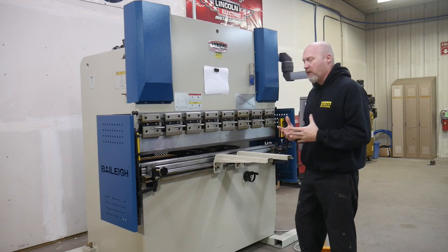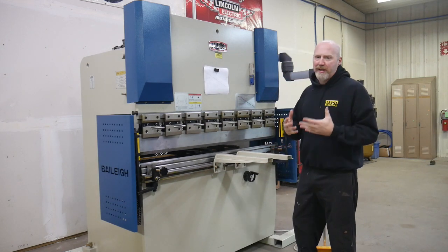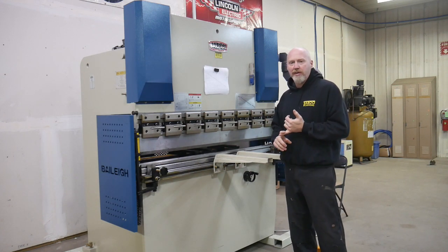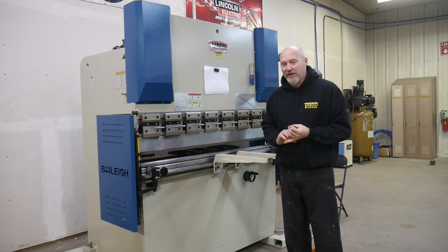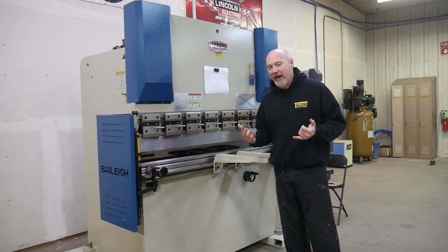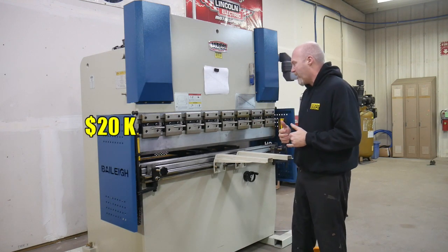As we want to evolve our shop we needed to purchase a press brake. The biggest factors in selecting one were really two things: cost — as a small business that was a major consideration — and this press brake ended up coming down to about twenty thousand dollars.